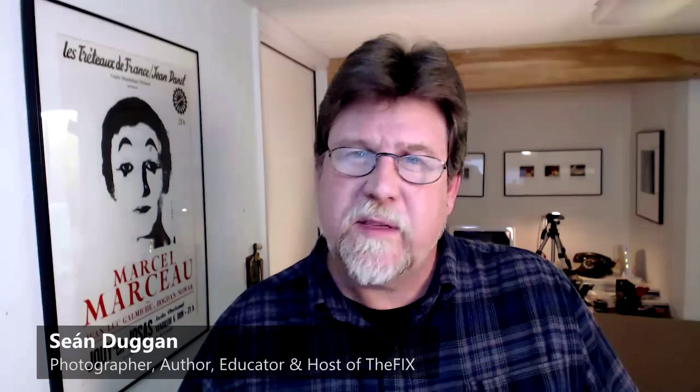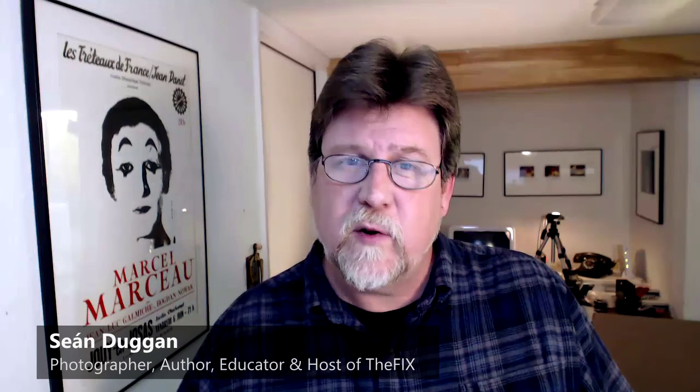Hi, I'm Sean Duggan, and welcome to The Fix, the podcast about Photoshop, Lightroom, post-processing, and all the cool and creative things that we get to do with our images after the shoot. My guest this week is Vincent Versace, and he's going to be taking us on a conceptual deep dive into the subtle and nuanced world of digital black and white.